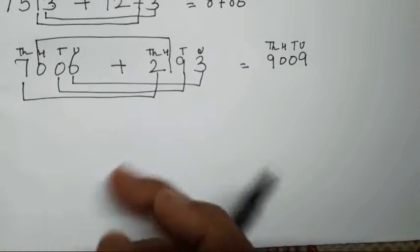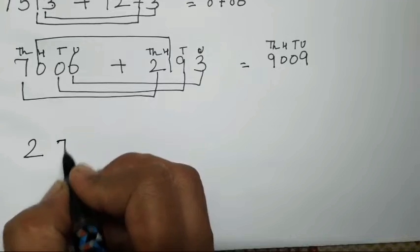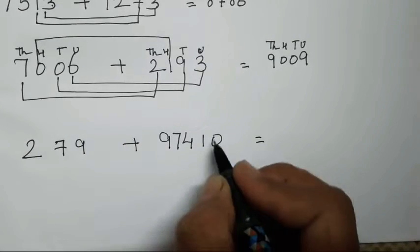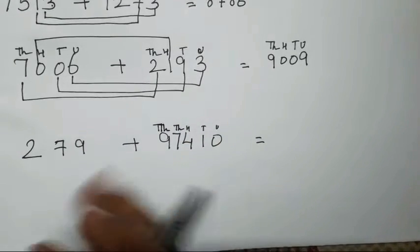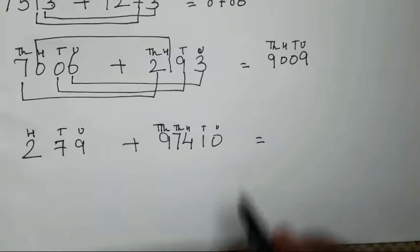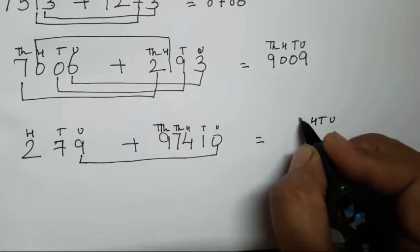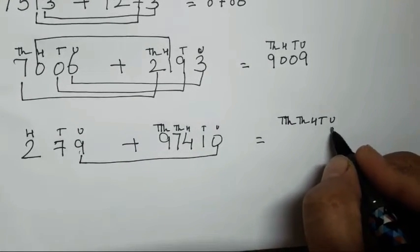Next we will take 3 digits and 4 to 5 digits. So how are you going to solve it? So 279 plus 97410. Unit, tens, hundred, thousand, and ten thousand — so I am having 5 digits here and just 3 digits here. So how are you going to solve this? Don't get confused — same pattern you have to use, that is 0 plus 9. You have to write the place values so that it doesn't get confused.